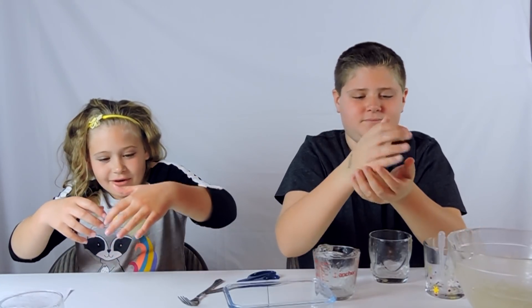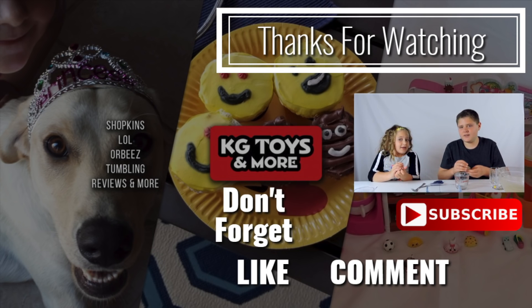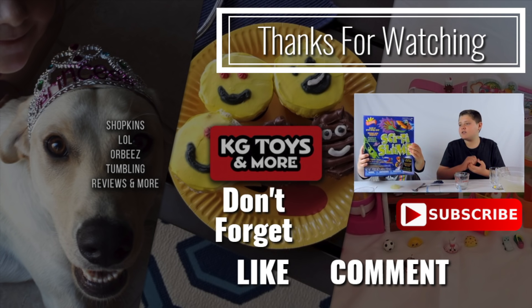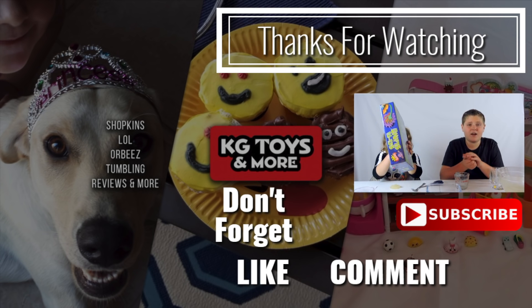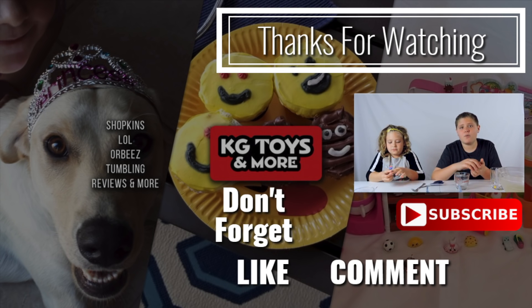Oh my gosh Kyler, your hands are so hot! Make sure you subscribe and comment what your favorite kind of slime is - like fluffy slime, jiggly slime, butter slime - there are so many more slimes. As you can see there's more in the packet. We still have a lot of guar gum solution and all the ingredients. So hopefully you can come check us out when we post those videos. Make sure to stay tuned for those. Bye, thanks for watching, have a nice day, see ya!